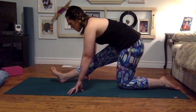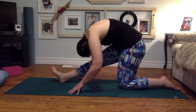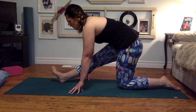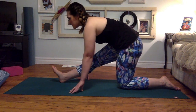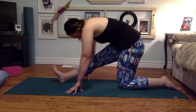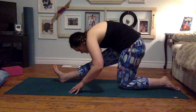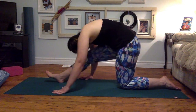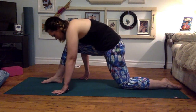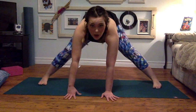Three breaths. Inhale, long spine. Exhale, rounding forward. Inhale, long spine — keeping that right foot flexed. Exhale, rounding over. Last breath: inhale, stretch. Exhale, fold. Coming back up. Hands come in front of you. Press yourself up to a wide-legged fold.